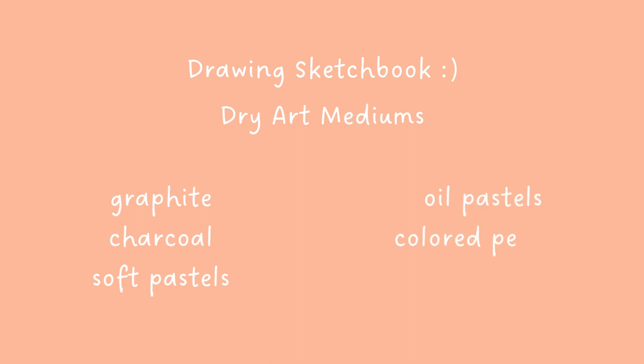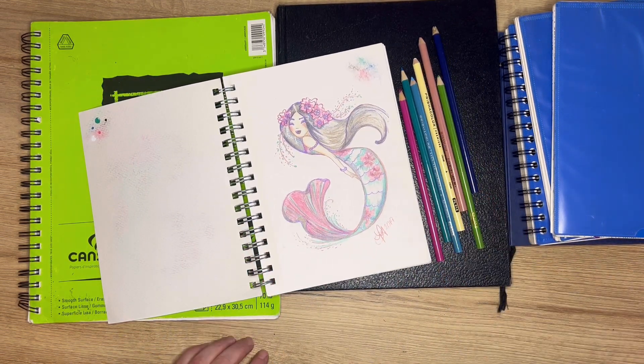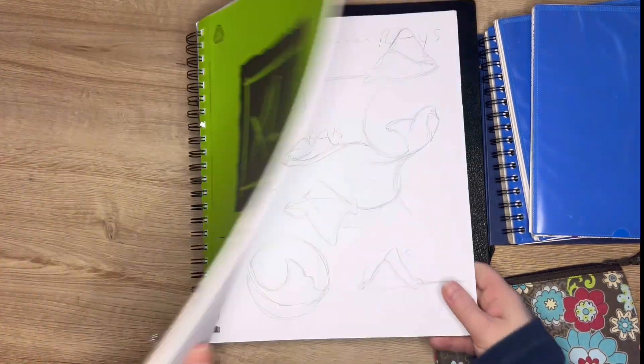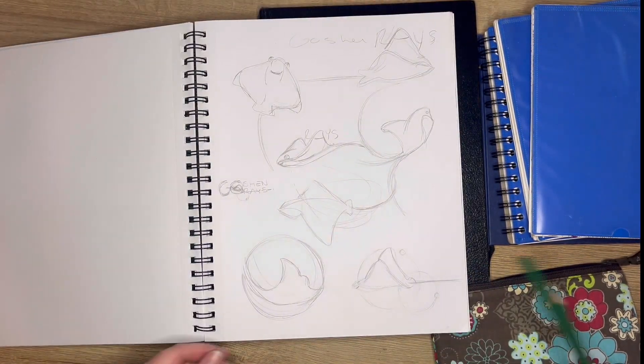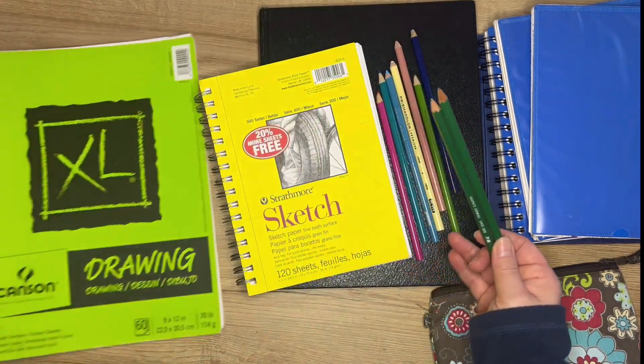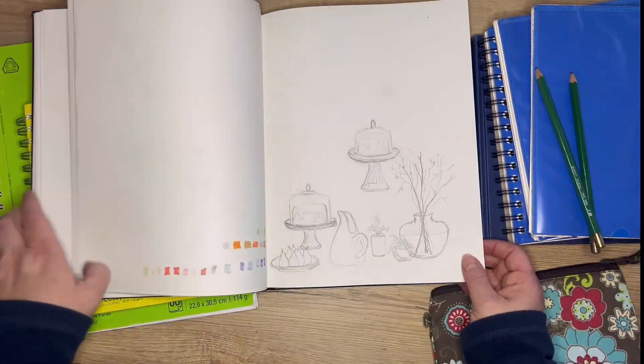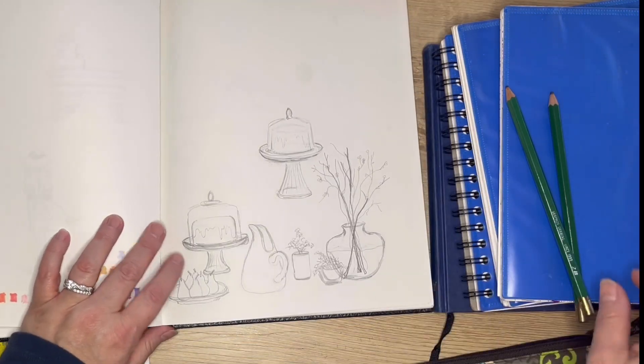Drawing sketchbooks are perfect for any dry medium — like graphite, charcoal, soft pastels, oil pastels, colored pencils, and even pen and ink. Whether your sketchbook has sketching paper, which is a lighter weight version of drawing paper, or drawing paper which is a little heavier, either way the whole intent is to work with that dry medium, get a good sketch, and work with multiple layers of that dry medium.